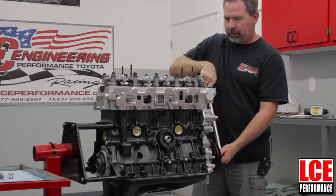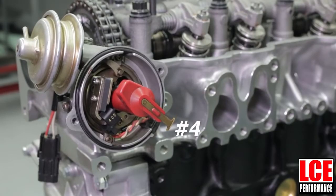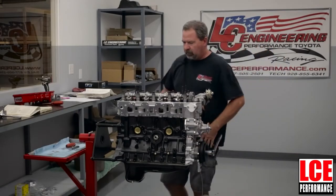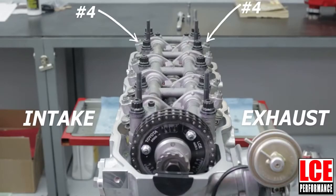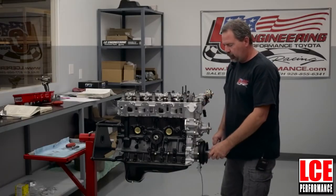Now rotate the engine 360 degrees — a complete revolution — and bring the timing mark back to zero. If it's in the car you're going to need a flashlight, but the same method applies. Now you're on top dead center on number four, so you're going to be able to do both intake and exhaust on number four, the intake on number three, and the exhaust on number two. Once that is finished, that covers all of them. That is the first method, per the service manual.